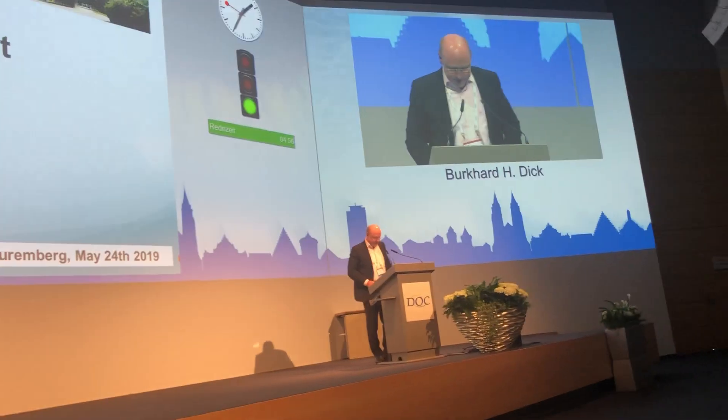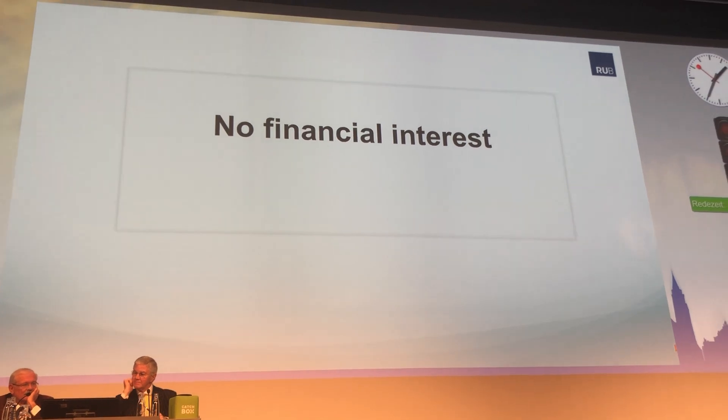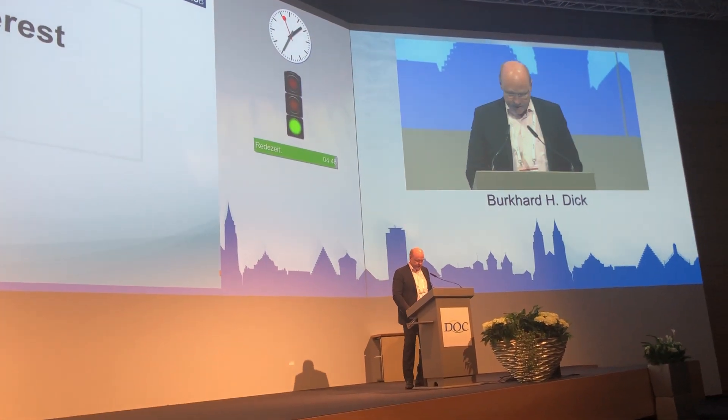It's a pleasure to present this device for the first time worldwide. I have definitely no financial interest. We are conducting trials and paid for our work, but that's it.